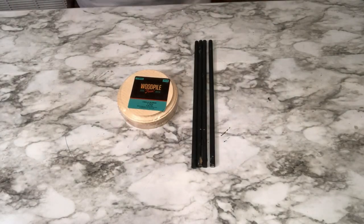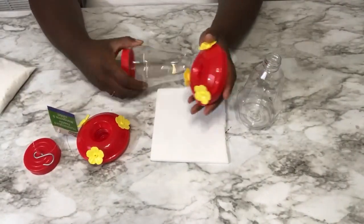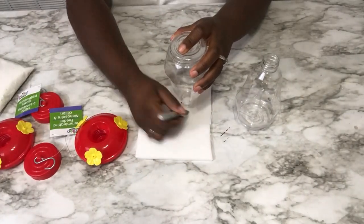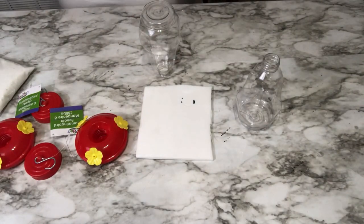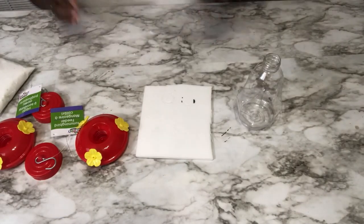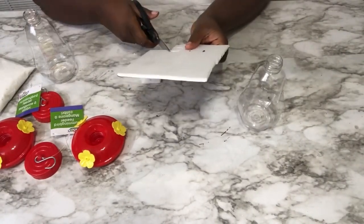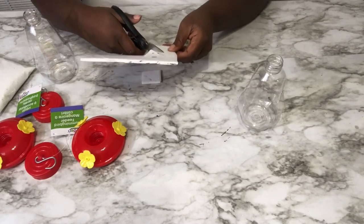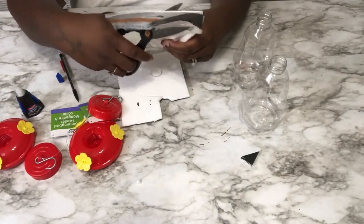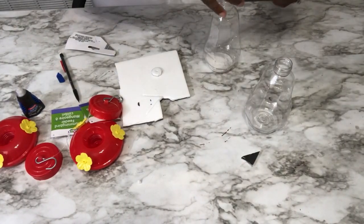Now let's start assembling the hourglass. These are mockingbird feeders — I purchased them at the Dollar Tree, along with the sand that I'm going to be pouring into these, also at the Dollar Tree. Right here you see me tracing out a circle. This circle is going to be used as a barrier between the two halves. Once you cut the circle out, you want to poke a hole directly in the circle. Once you do that, you add sand to one of the bottles — just one — and then that circle that you traced out, you glue that directly on the opening of the bottle.